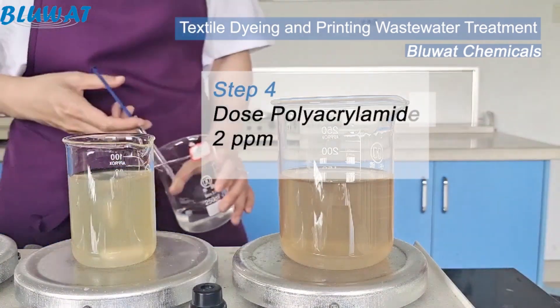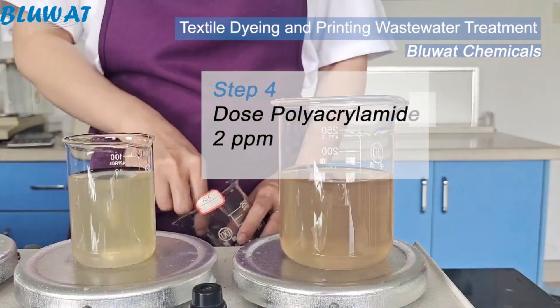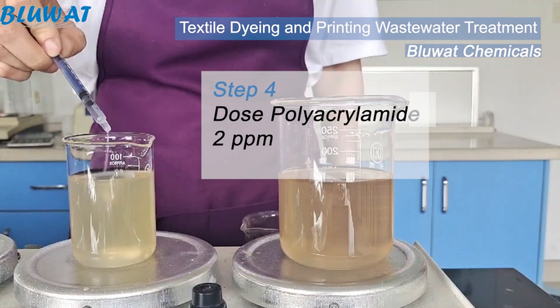Final step: dosing anionic polyacrylamide solution so the big flocs will clump together.